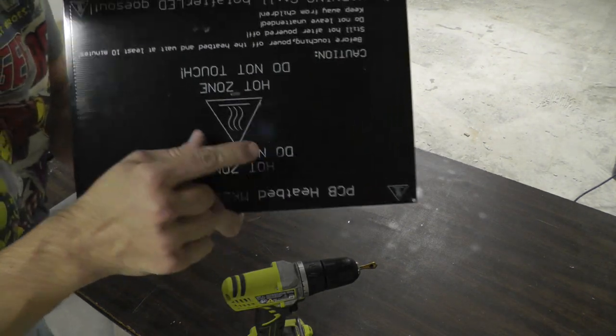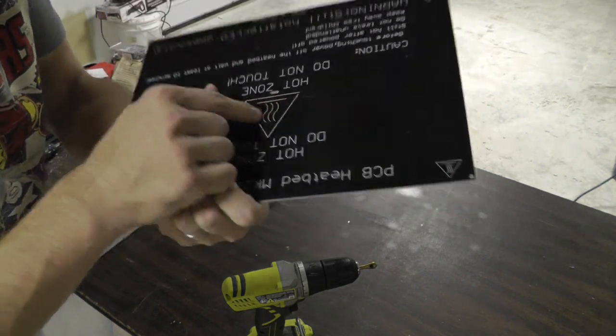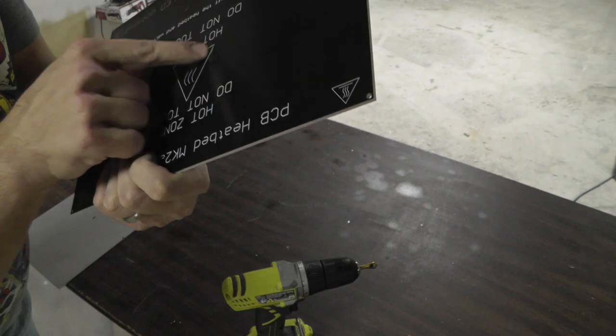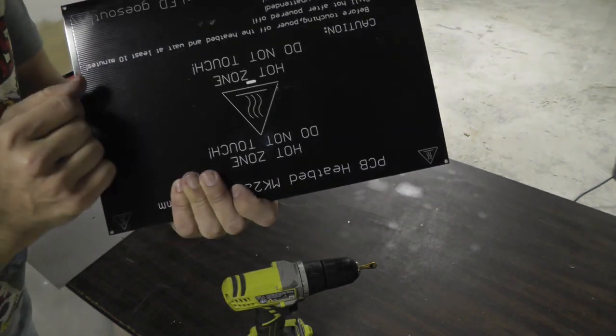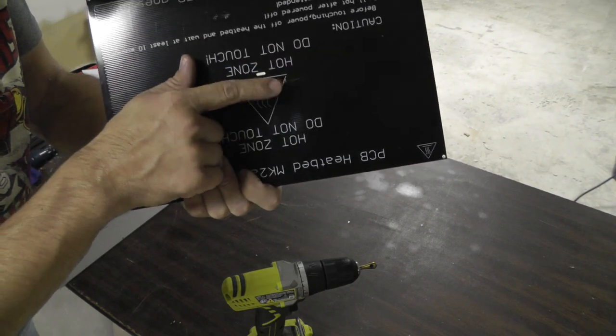I've already scraped one of these up just a little bit — I think you can see it here — but it's just paint, so I'll probably get some fingernail polish or something and cover that up.